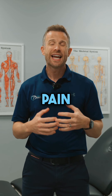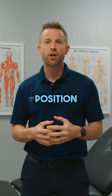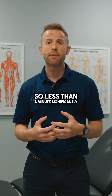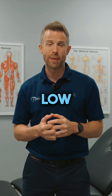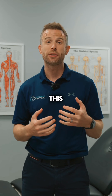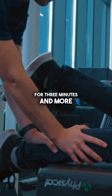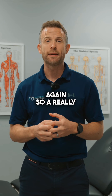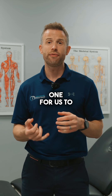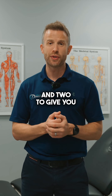Some of the studies suggest people with recurrent back pain struggle to hold this position for more than a minute. Less than a minute significantly increases your chance of having a recurrent episode of low back pain. Whereas people that can hold this position for three minutes or more, this significantly reduces the likelihood of having low back pain again. So it's a really good exercise — both for us to test and to give you as an exercise.